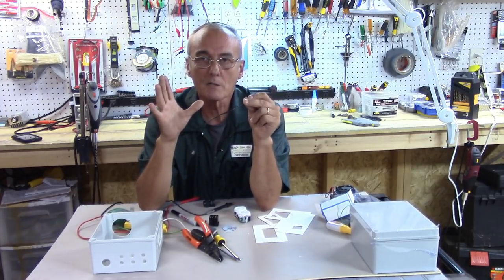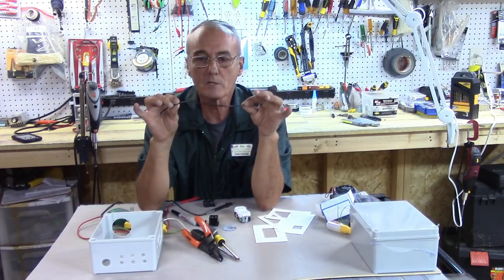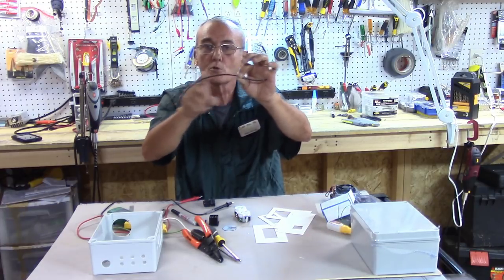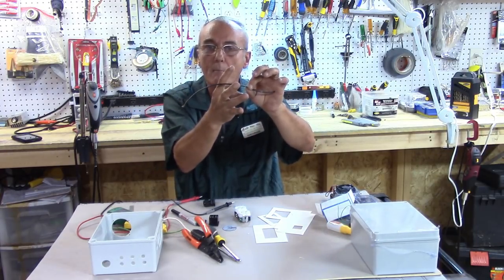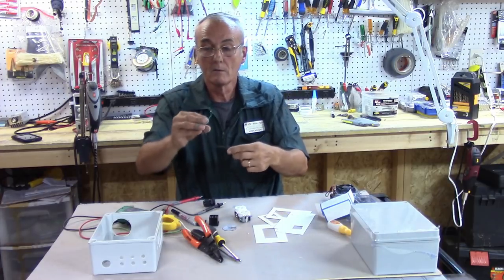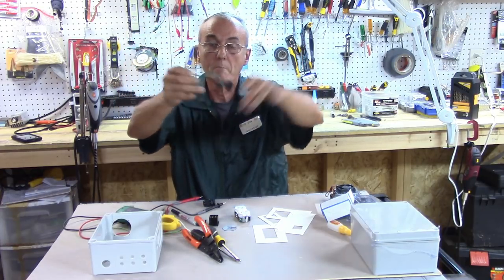The byproduct of that pressure is heat, which is why we have to use the proper wire size — 12 to 14 gauge wire. Anything smaller than that will cause a heating situation where your wires may start to melt because you've got a lot of amperage going through them. We can measure that current because as electricity goes through a wire it creates a magnetic field, and we can measure that magnetic field with an amp clamp or with the donut from our amp meter.